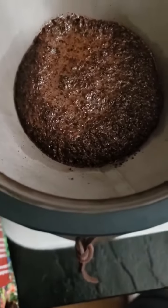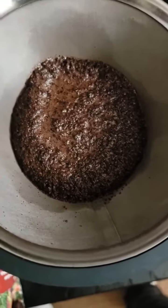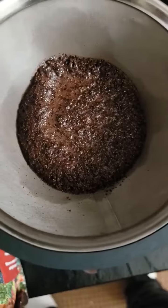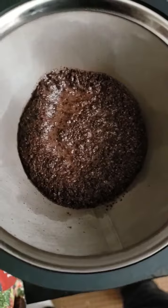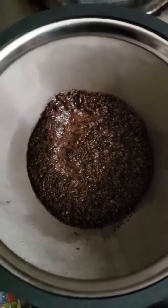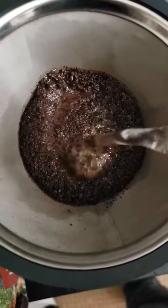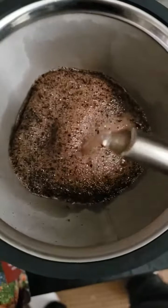Very good coffee. Super fresh. Look at all the bubbles — all the gases coming out of it.